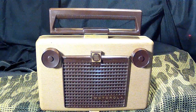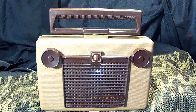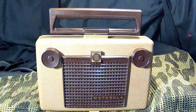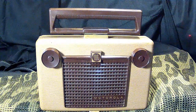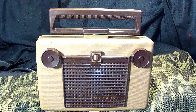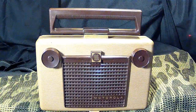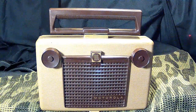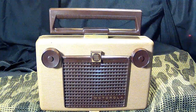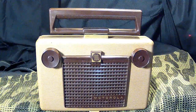Welcome back. Today's 'Blast from the Past' segment showcases the Motorola model 55B1 AC/DC battery-operated AM radio. This was made in 1955 in the United States of America and is a superheterodyne type radio. It is considered an 'All-American 5' radio, but it only has four vacuum tubes. The rotating handle also serves as the radio's loop antenna.